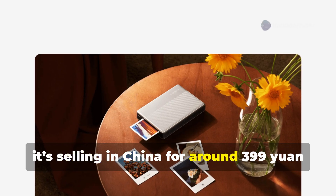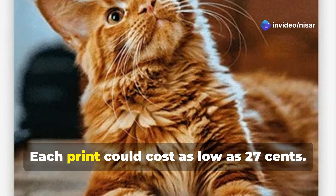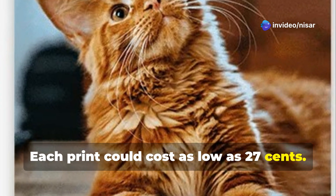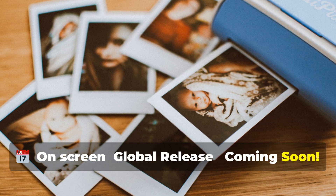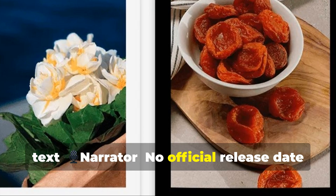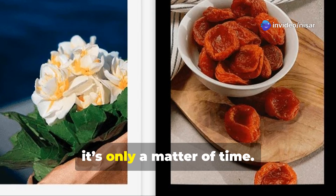Currently it's selling in China for around 399 yuan — that's about 55 US dollars. Each print could cost as low as 27 cents. Not bad for instant photo magic. No official release date or international pricing yet, but with its appearance on Xiaomi's global site, it's only a matter of time.